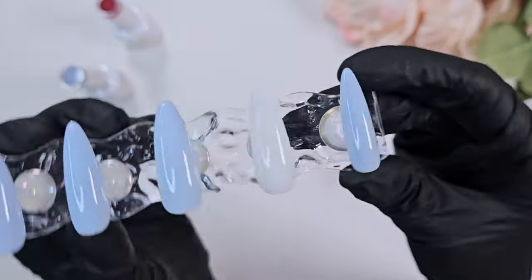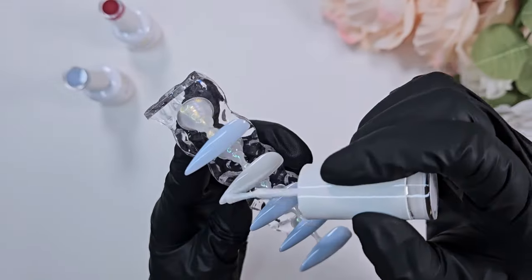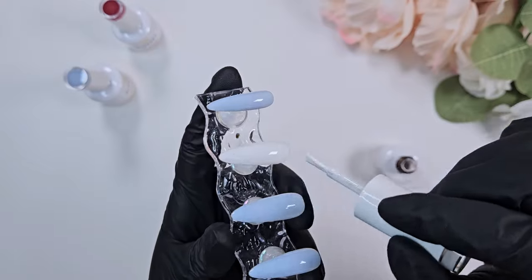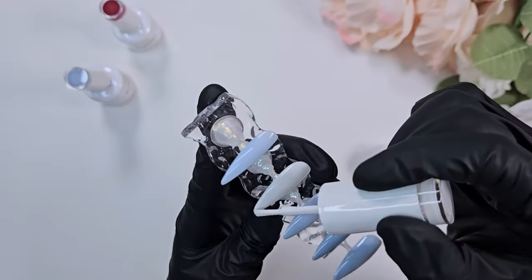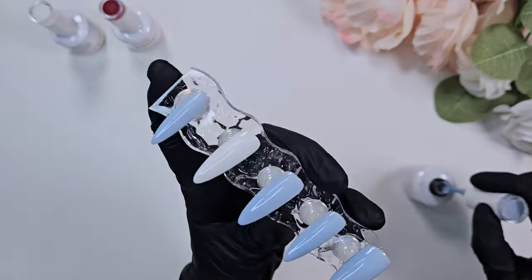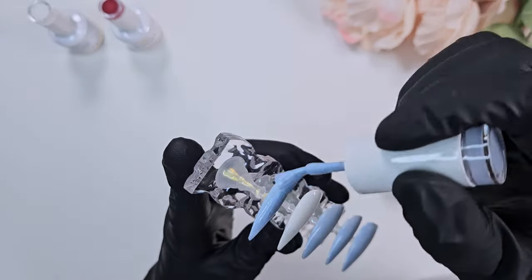I like doing the accent nail as either the ring or the middle finger. Here is coat two of both colors — the Mushroom White and the blue — and I'm doing something called back painting. This is typical of press-on nails; you can't really paint from the tip towards the nail bed on a client because obviously the nails attach to their hand.